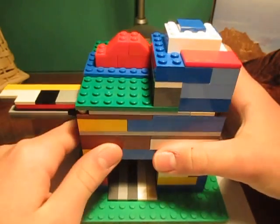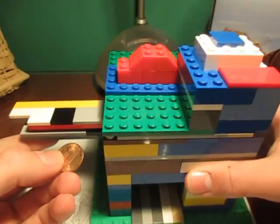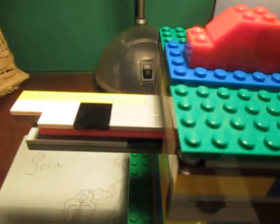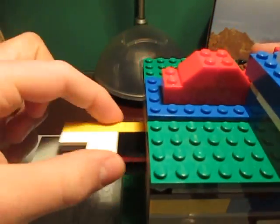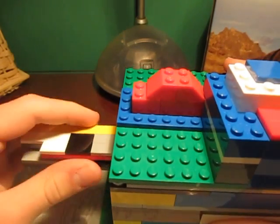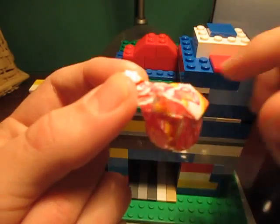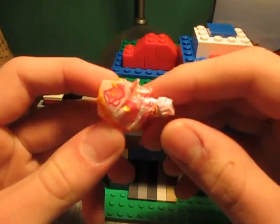Okay guys, so basically this machine again takes pennies. All you have to do is — same mechanism as the arm — there's a lever right here. Put a penny in the slot, push and pull, and you get a dum-dum. This time we got a lemonade dum-dum — delicious.